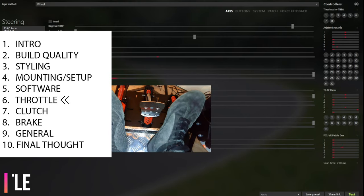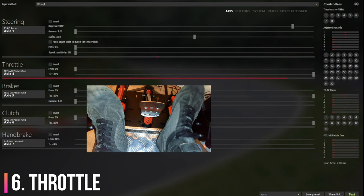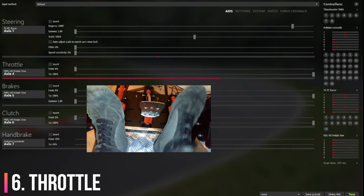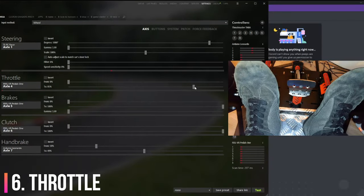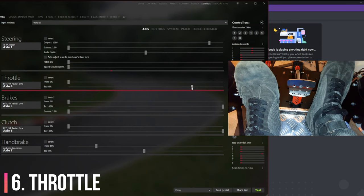Throttle. Throttle travel is huge but it feels very nice. It's quite a bit heavier than the Club Sport pedals. I instantly noticed a massive improvement in my corner exits as I had great control over the amount of throttle input I was applying. The throttle pedal was a very pleasant surprise. The throw is so long that I did have to set a dead zone, which allowed me to reach 100% throttle without having to press the pedal fully. In the long run a simple adjustment with a spanner shortens the throw slightly, but since I added a little dead zone I don't really feel the need to do this.